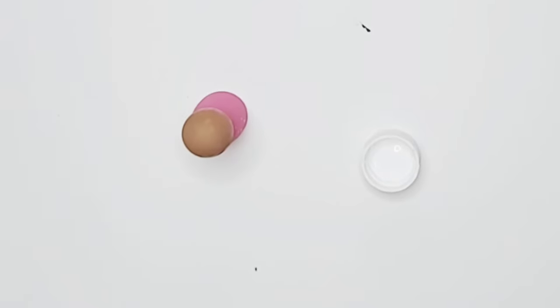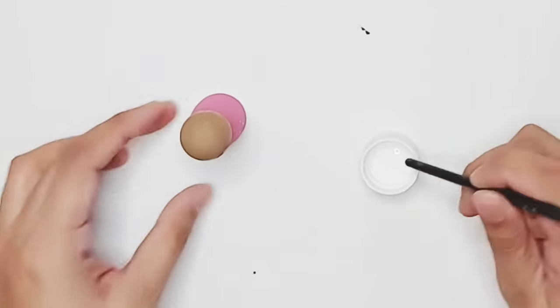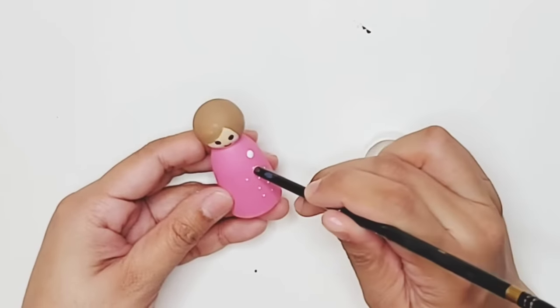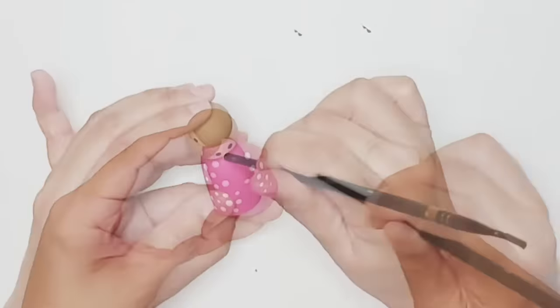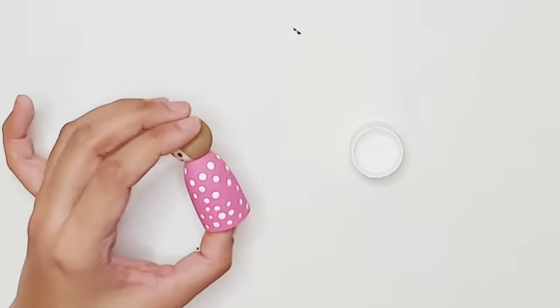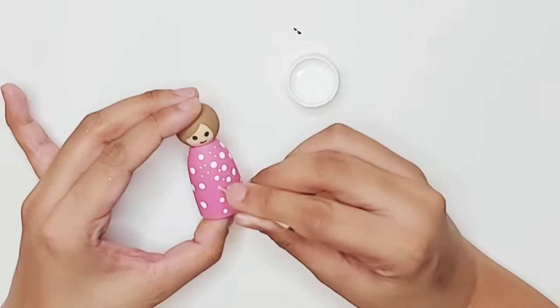Another tool is the tip of our paint brush, which gives you bigger dots. You can also combine the two dot sizes just for fun.